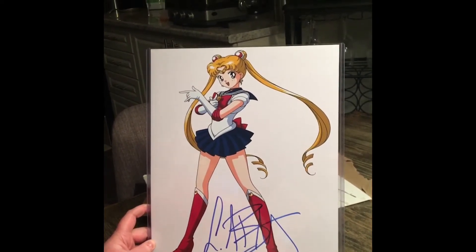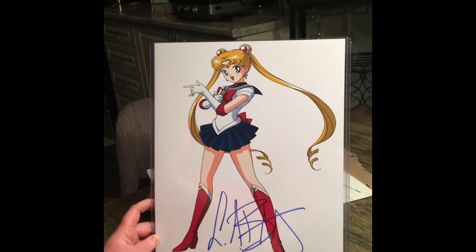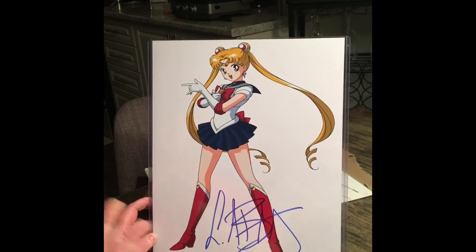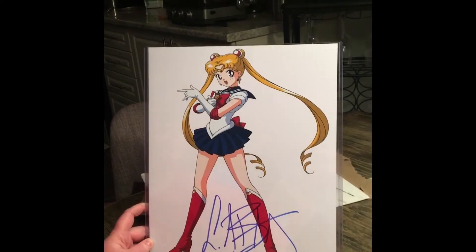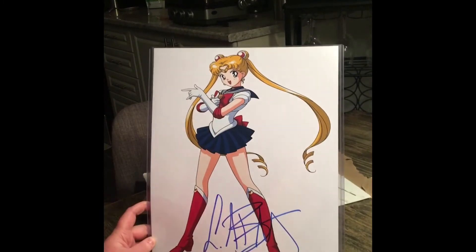She didn't just play Sailor Moon throughout the series — she's not just the sailor guardian. She plays Serena, like the normal girl before she even figures out she's a sailor guardian. Then she transforms into Neo Queen and then the princess and stuff like that. If you've watched the older version, you understand what's happening.